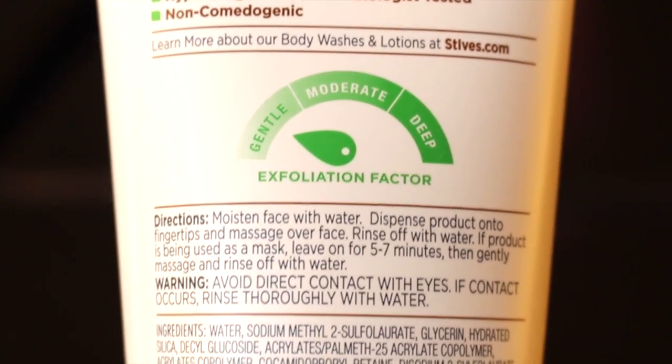The first thing that really stuck out to me because it was in front of everything was the St. Ives Nourished and Smooth Oatmeal Scrub and Mask. It is said to soften the skin and smooth away dryness. What caught my eye right off the bat is that it says it's 100% natural exfoliants, hypoallergenic, and paraben free. On the back it has an exfoliation meter and it points to gentle, which eases my mind because no one wants redness after putting an oatmeal scrub on their face or body.